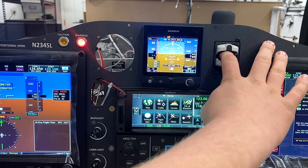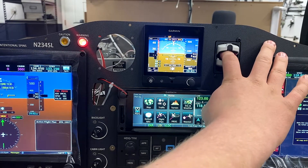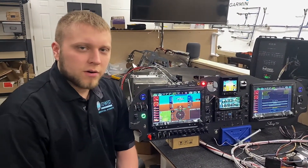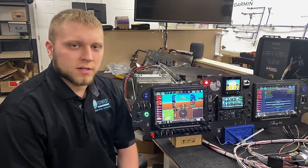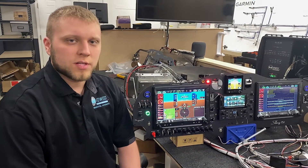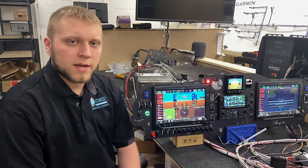As it goes through, it takes a second to get stabilized. So here's a basic overview of the Aero 455 pulse oximeter and CO detector system on the G3X. This is another example of a new feature that we've brought out this year in our sling panels and harnesses.